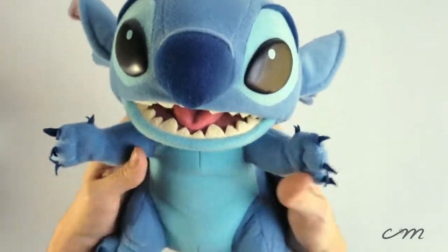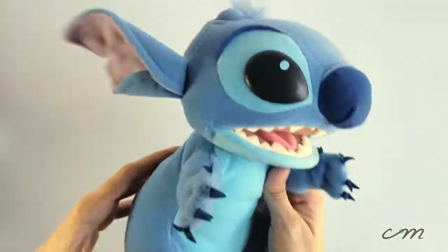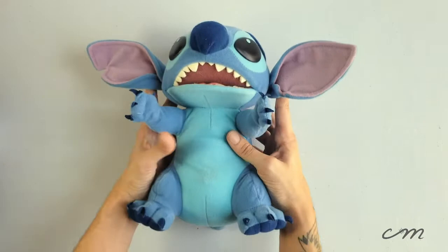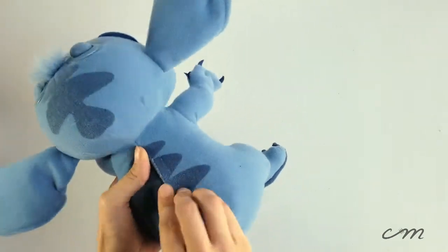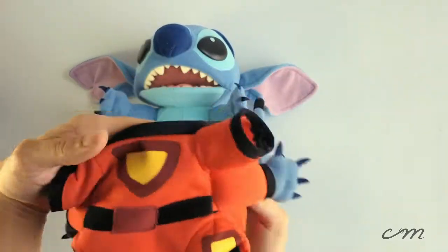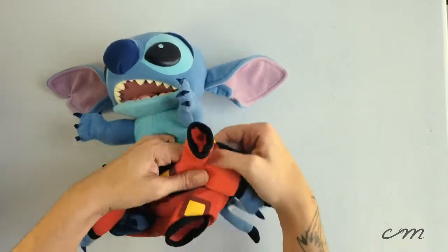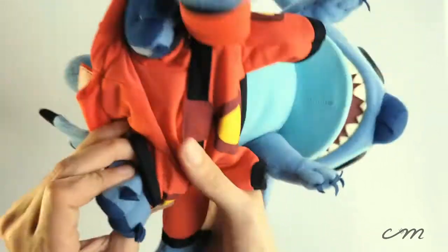Is he not just the cutest thing you've ever seen? I just think he's the best doll in the world. I cannot believe how lucky I got finding him in such pristine condition. Quick shout-out to Kristen for selling him to me and sending him really fast. He does have a battery pack in his backside and that hides pretty nicely as well. Why don't we go ahead and put his little uniform back on — I can show you guys how easy it is to slip on and off.